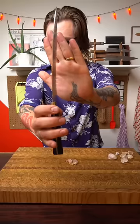Stop smashing your garlic like this. Smashing your garlic with the tip of the knife on your cutting board will bend the blade. It's really bad for your knife.